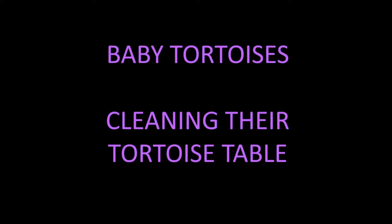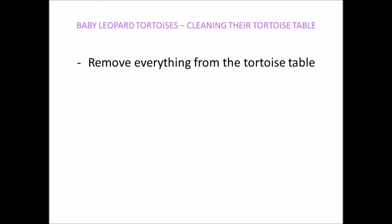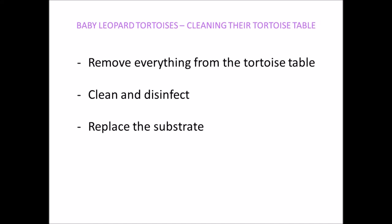Hello everyone, this is a short video on cleaning out the tortoise table where my baby leopard tortoises live. This involves removing everything from their tortoise table, cleaning and disinfecting all the items and the tortoise table itself, then replacing the substrate and putting all the items back again.